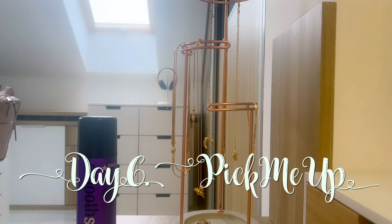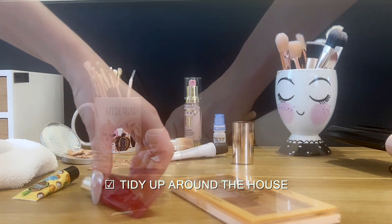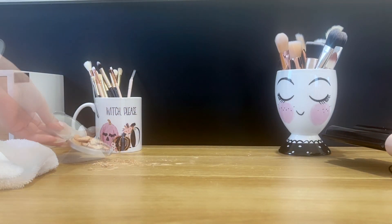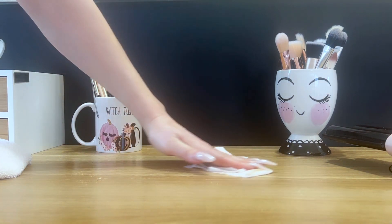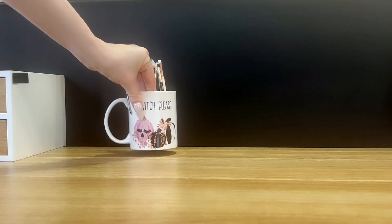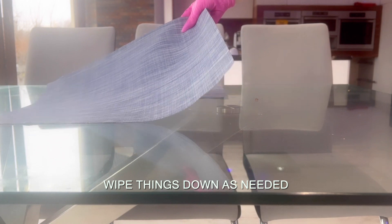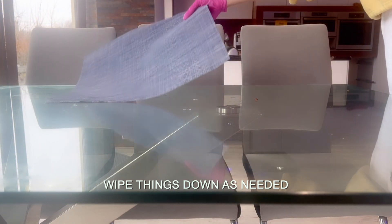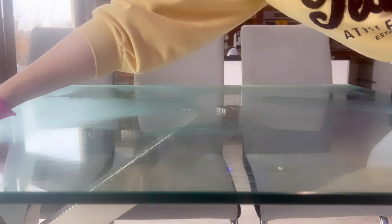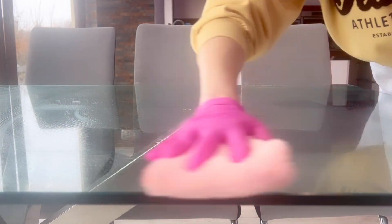Day Six was a pick-me-up day and also the last day of deep cleaning the home. I basically went around the house and tackled things that got messy again or things I missed or neglected during the week. My vanity needed to be prepped for the week ahead — I had dropped and spilled my bronzer somewhere in the middle of the week and it was still sitting there. I put away the rest of the makeup and cleaned the top.